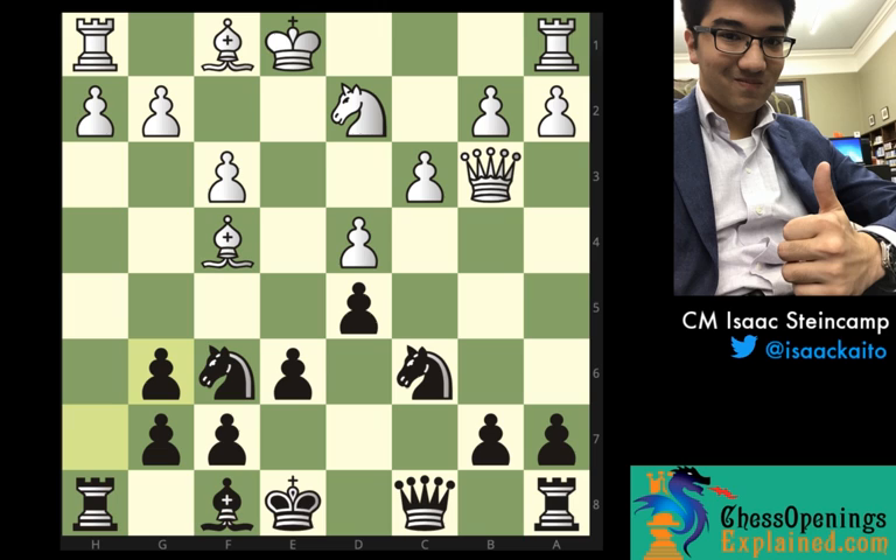White really struggled to find any sort of defensive resources at all in this game. So this was a really fun win, and I'm really happy to have shared it with you guys here on ChessOpeningsExplained.com. For more videos and really cool content, you can become a member at ChessOpeningsExplained.com if you're not a member already, for more great opening content by Grandmaster Eugene Perlstein. Until next time, this is Candidate Master Isaac Steinkamp signing off for ChessOpeningsExplained.com.